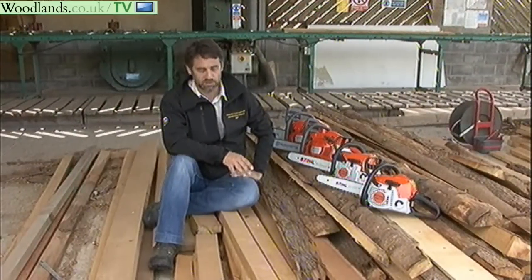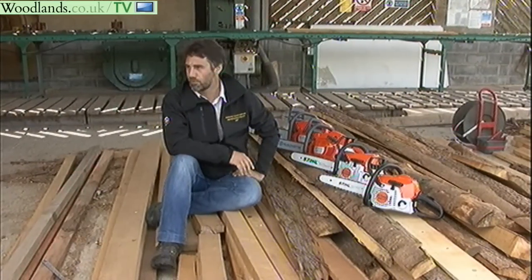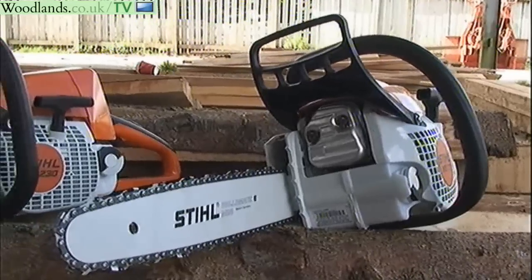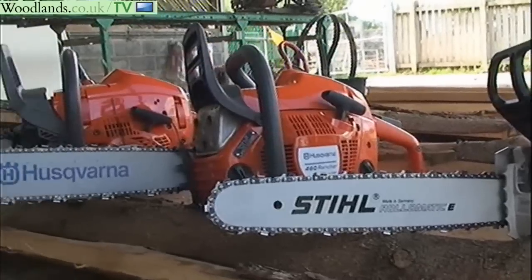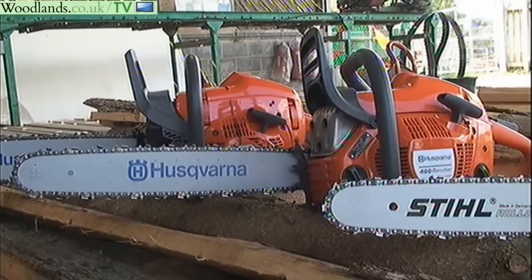Welcome, my name is Dave Vickers. I work for Sparshot College and I just want to take you through some of the saws that you might find as you're walking around trying to purchase your own chainsaw. These machines have all come from Winchester Garden Machinery.